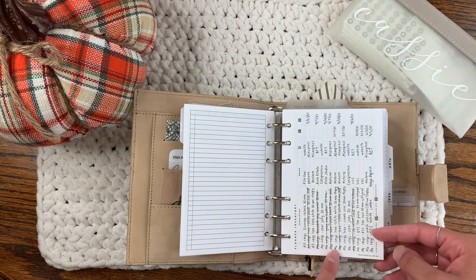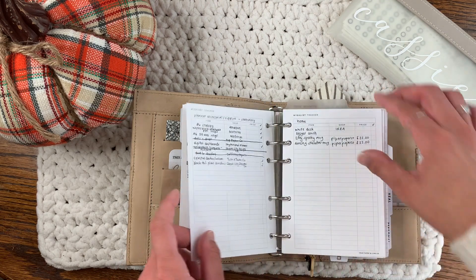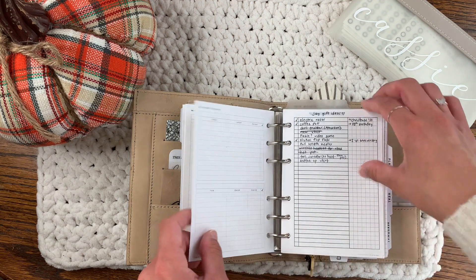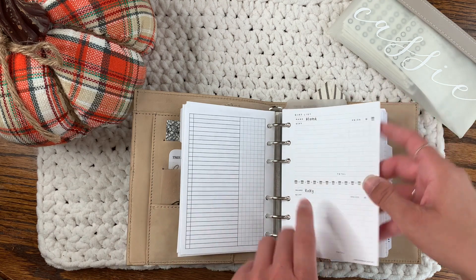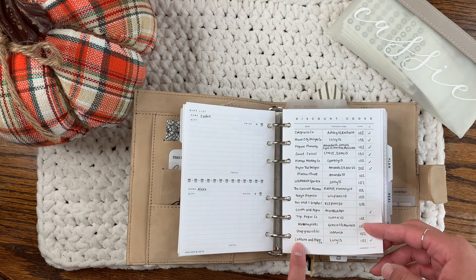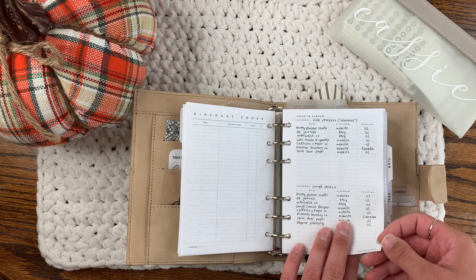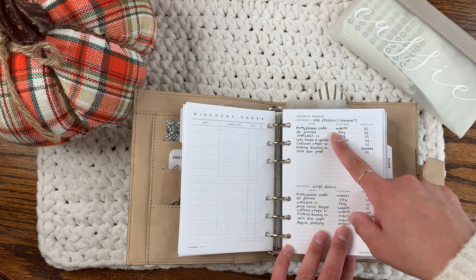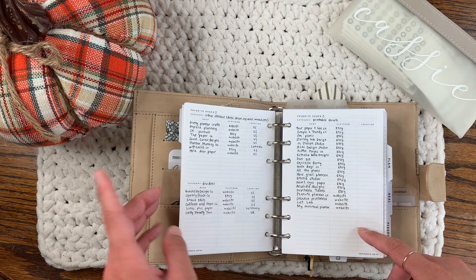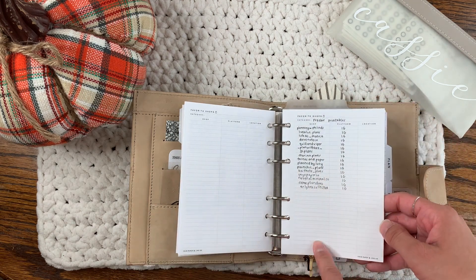This planner inventory is from Your Paper and Line Co — one of my collabs from when I was on her PR team. These wishlist trackers are also from Your Paper and Line Co, same thing — just split up into different wish lists. This is from Peanuts Planner Co. Your Paper and Line Co has this cute insert with little gifts. This discount codes insert is from My Minimal Planner. This 'Favorite Shop' tracker is also from Your Paper and Line Co — another collab. I have it for icon stickers, script stickers, other stickers like dots, drops, squares, and arrows, and then dividers.